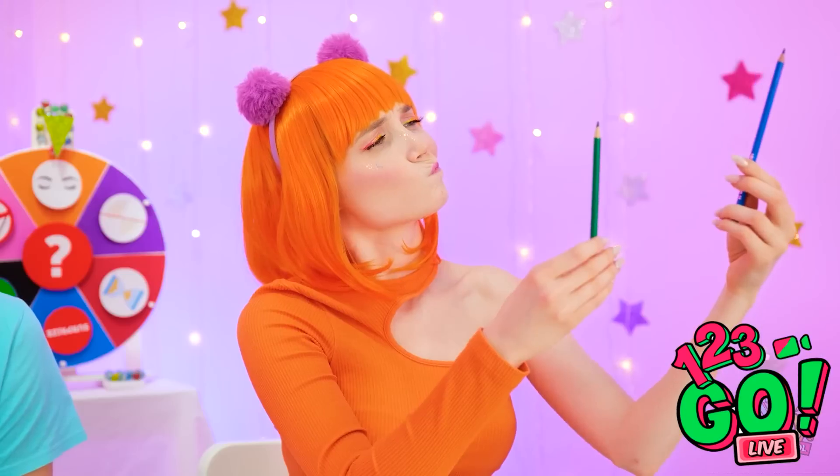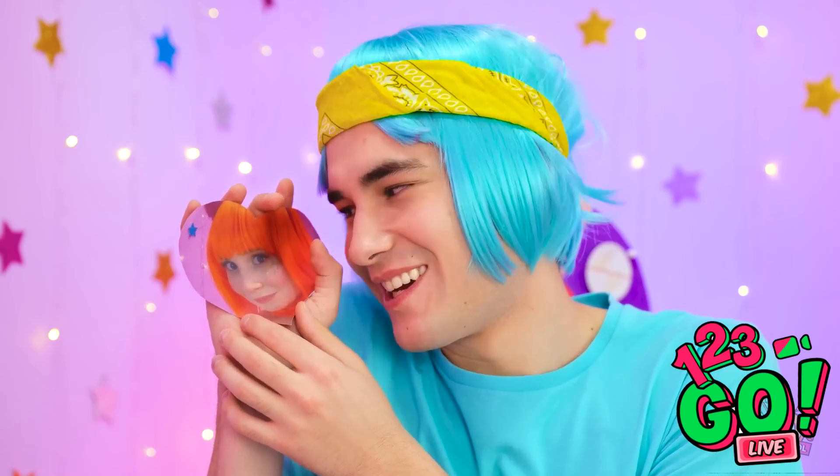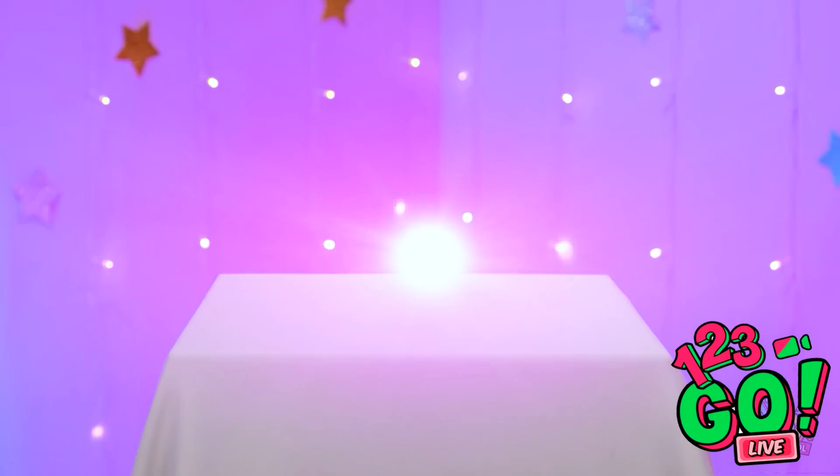Which pencil should I use — blue or green? Look at her! I love you! I'll see you later in my dreams! A snail! Cool!